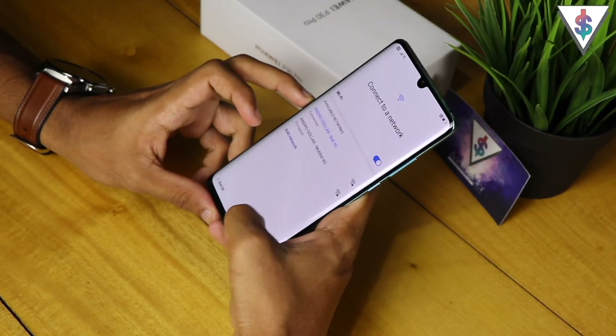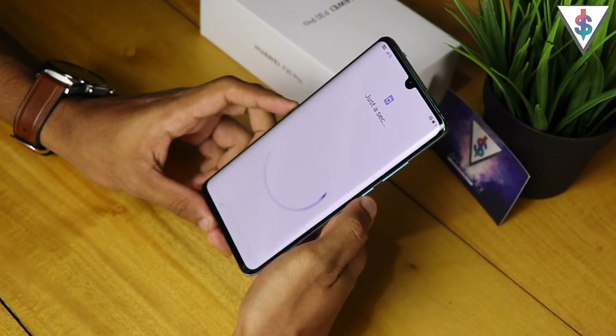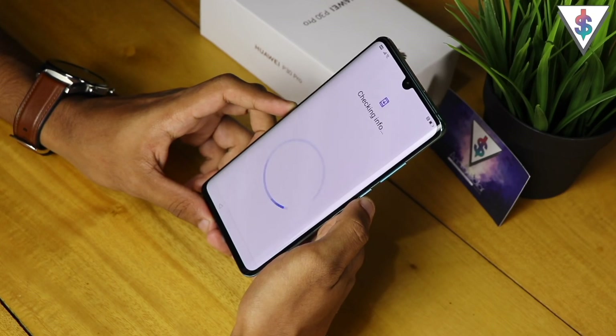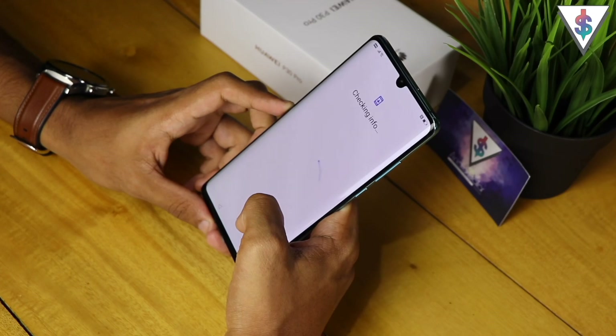I'm going to connect to my WiFi directly, connecting to my primary network. Just like that, we are connected to the primary network. Moving forward, it's going to check if there are any updates, which will just take a few seconds.